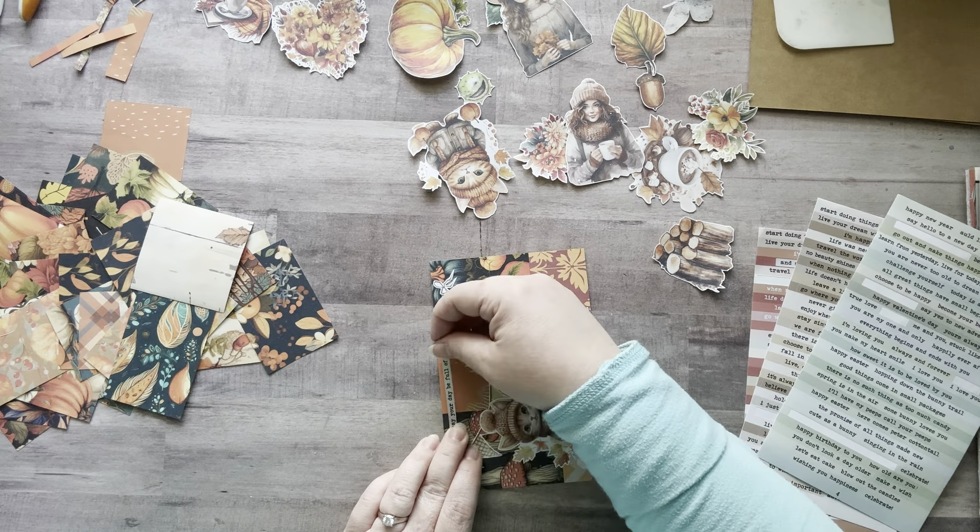'Live Create Tell the Story' — I'm going to cut this in half so it takes up more real estate. I want to put this right here. Oh no, is that crooked? It's so crooked. You know what, forget it — life isn't perfect, my words aren't going to be perfect. I'm not putting that pressure on myself. 'Live Create Tell the Story' — it's going down!